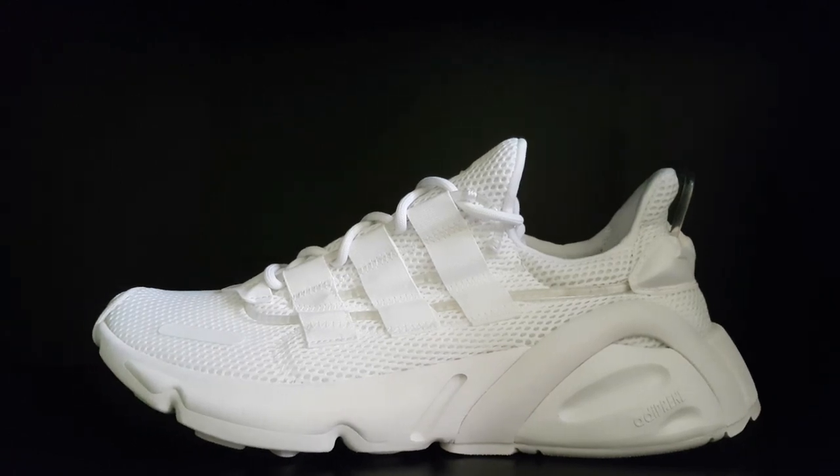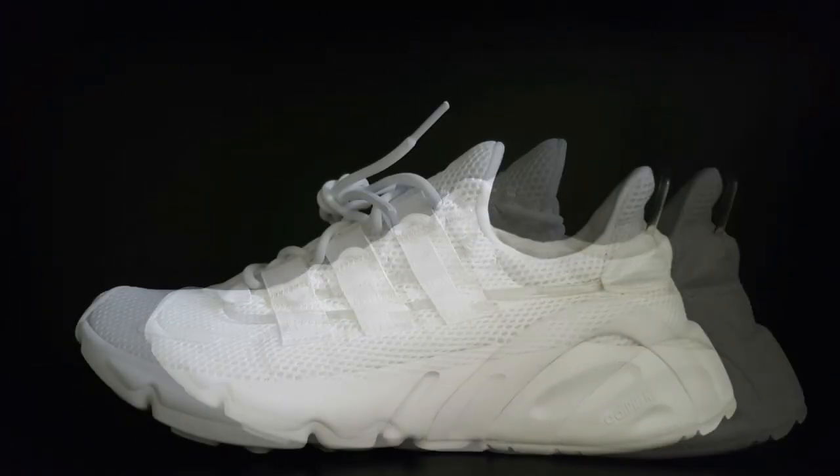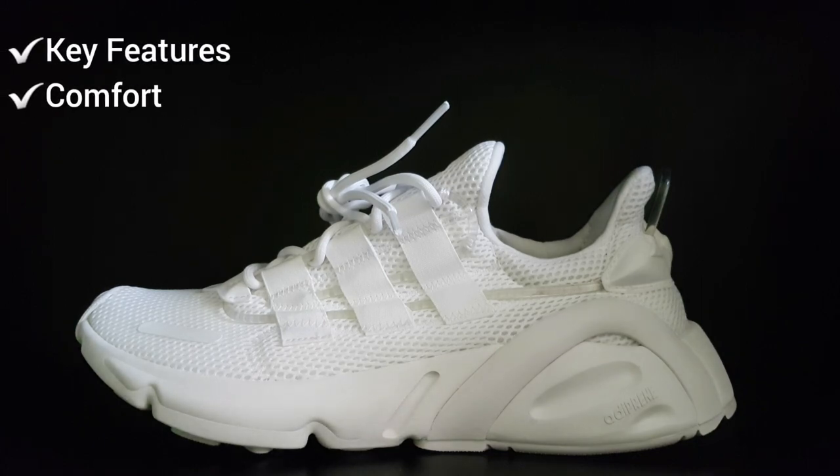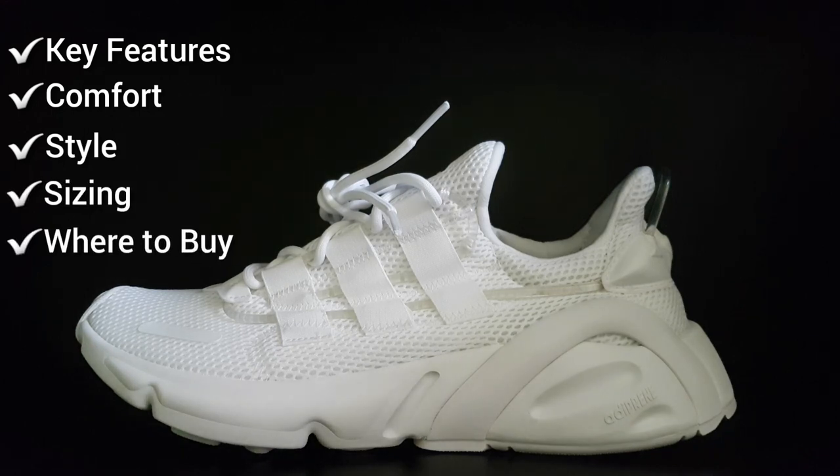Without further ado, let's dive right into today's review. As usual, we'll start off by breaking down some of the key features, the comfort level, the style, the sizing, and last but not least — and also most importantly — where to get these sneakers if you'd like to get a pair for the best price.